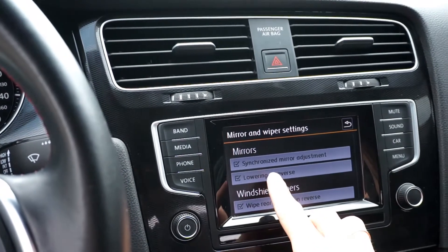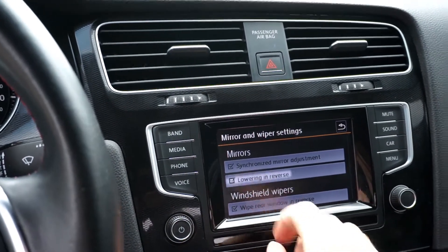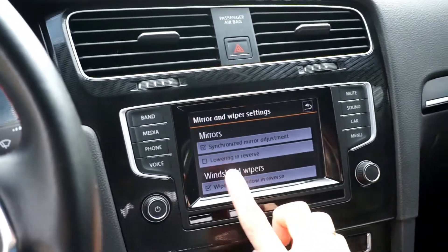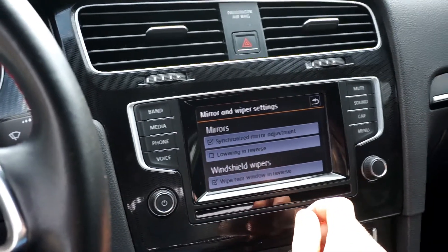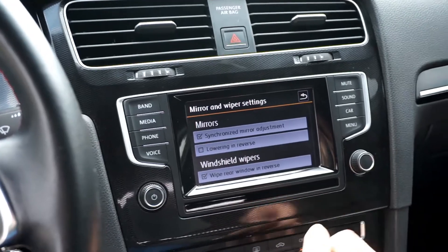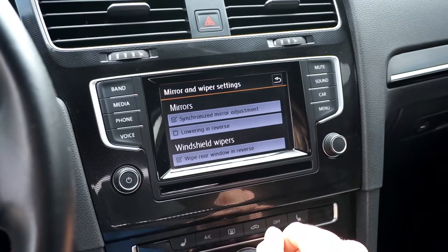This is useful because in winter, when there's a lot of snow and ice freezing on your side mirrors, you want this feature to be disabled — just not to break your side mirrors when you put it in reverse if your side mirrors are covered in ice.